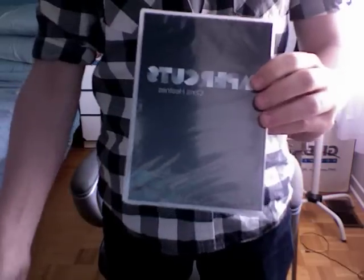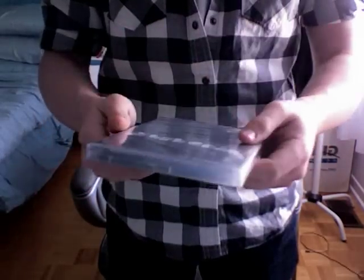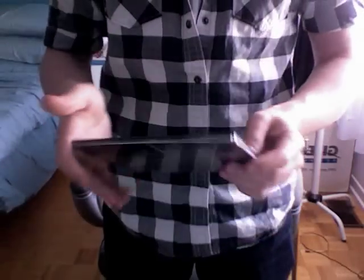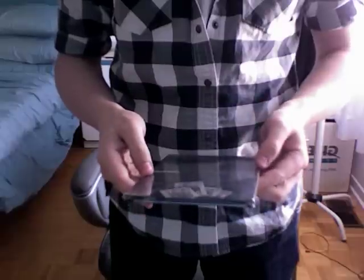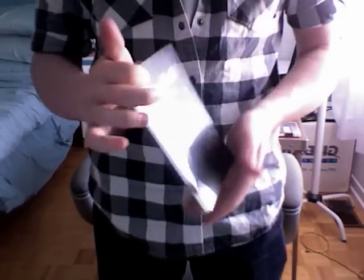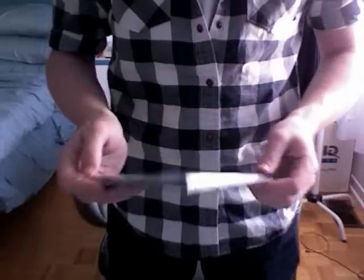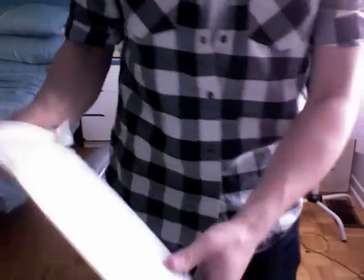Paper Cuts — a new release which is on card mentalism. And the last one is Reflection, which has some tricks with good sleight of hand. I thought it would be a good purchase because there's a lot of tricks that were never released before, so it would be original to put on my YouTube channel.